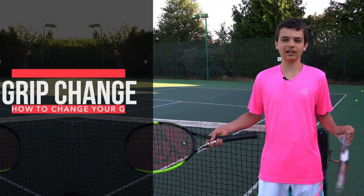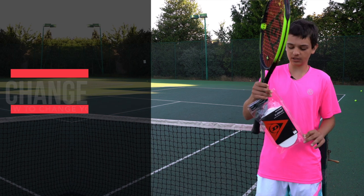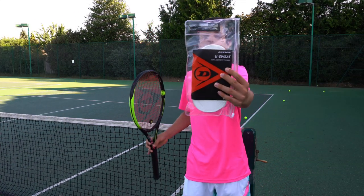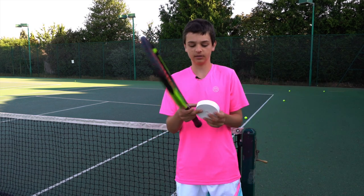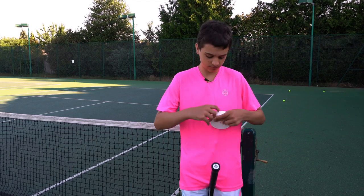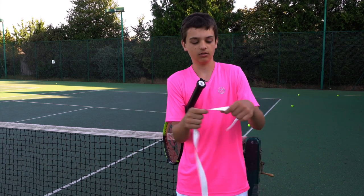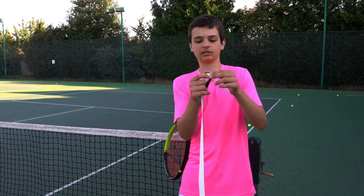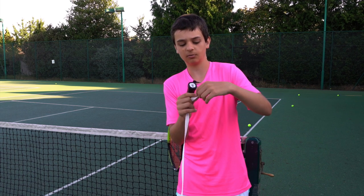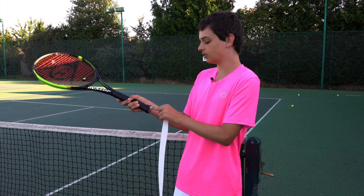Tip number two: if you're at a tournament or at training and you need to put on a new grip, I'm going to show you how to do that now. We're going to be using the Dunlop ultra absorbent overgrip — these are my favourite from Dunlop. Take your old grip out and get a new grip. Once you've got your grip, there will be one end which has a slim side, and on one of the slim sides there'll be a little piece of paper. Under that there's a sticky bit where you start your grip, which is what you put onto the racket to make it all stick together and not fall off.